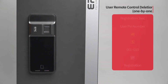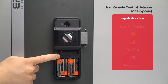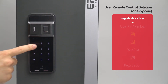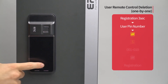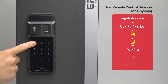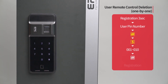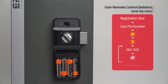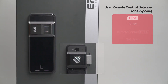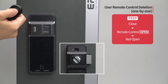User remote control deletion — one by one: Press the registration button for 3 seconds. Enter the user PIN number followed by the pound button. Press the 5 button. Enter the registered remote control placement number from 001 to 010 to be deleted, followed by the pound button. When the specific remote control is deleted, press the registration button to complete the process. While the door is closed, press the open button of the deleted remote control and the door will not open.